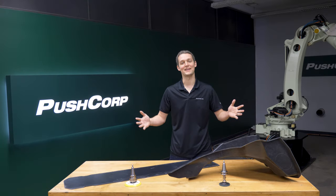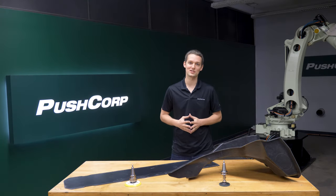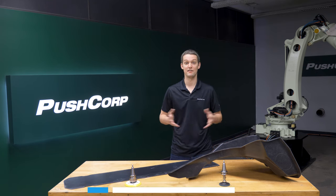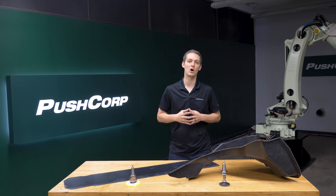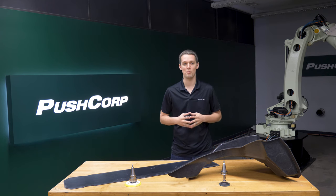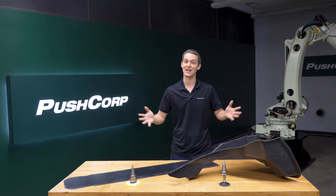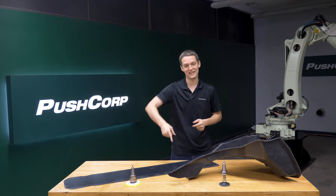Welcome back. If you want to see your parts in the demo lab or have interest in our equipment, send an email to sales@pushcorp.com. If you manufacture composite parts, you may also be interested in our video featuring a robotic composite router — we'll post a link for you to check it out. Thank you so much for watching, we'll see you next time.